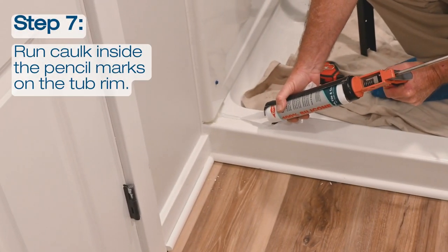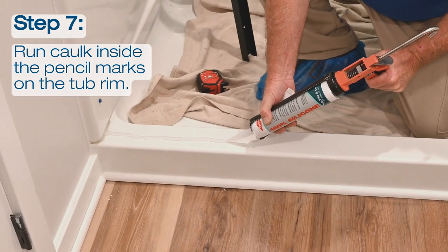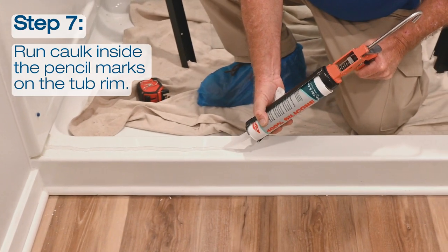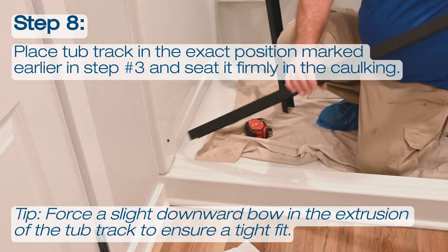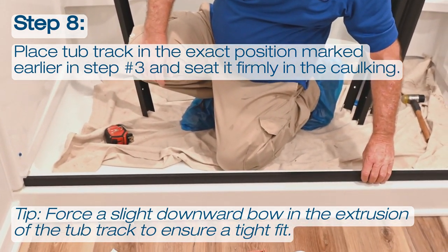Next, run caulk on the inside of the pencil marks of the tub track that you left earlier on the curb. This step is followed by placing the tub track in the exact position marked in step number 3. Seat the track firmly in the caulking.